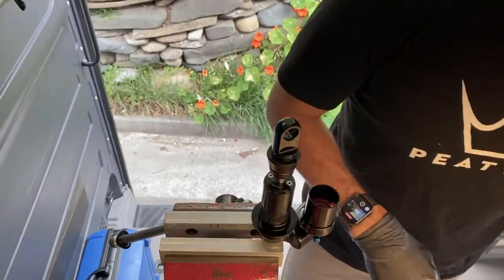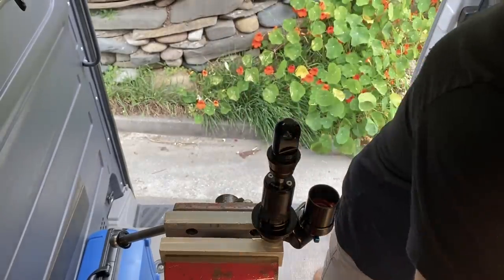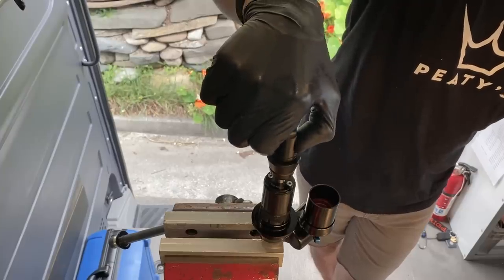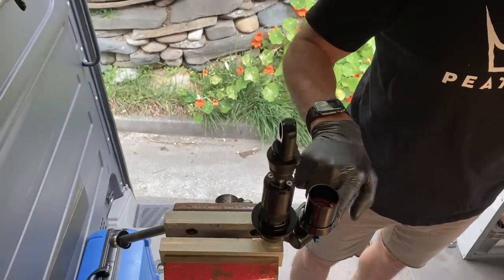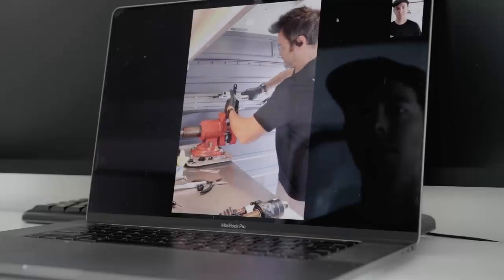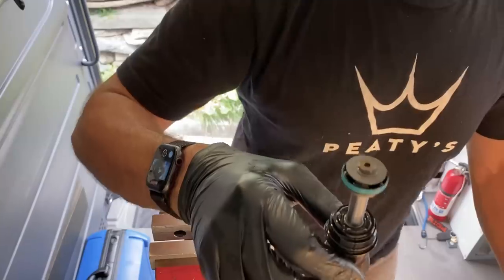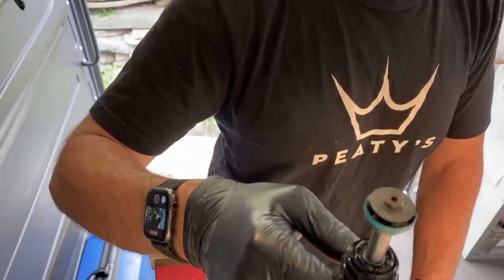Let's pull this thing apart. I'll take off the main bearing shaft and pistons. This is a performance series shock, so it doesn't have the high speed adjusters. On the factory series you'll have a high speed rebound adjuster here and a high speed compression adjuster here. But this is just a basic one I've been working on — this is the shock off my Tallboy. This is where most of your damping comes from, and in the case of this shock, almost all of it, because it doesn't have high speed adjusters.